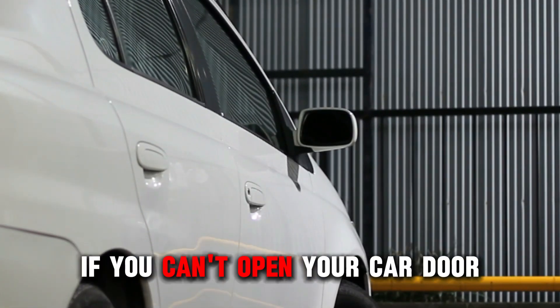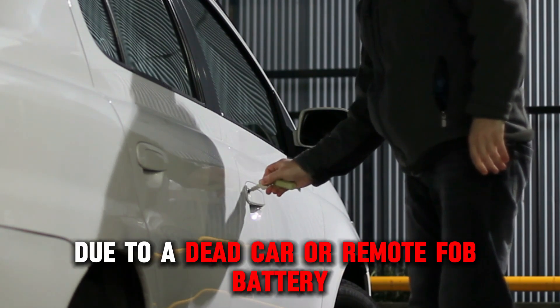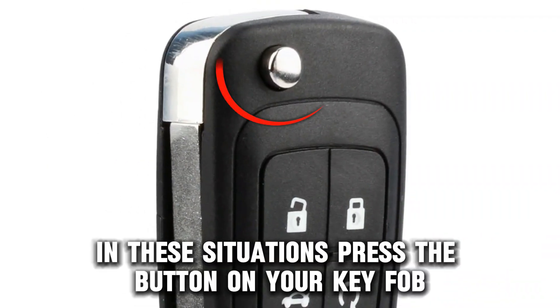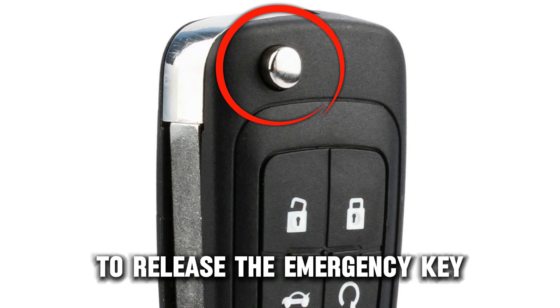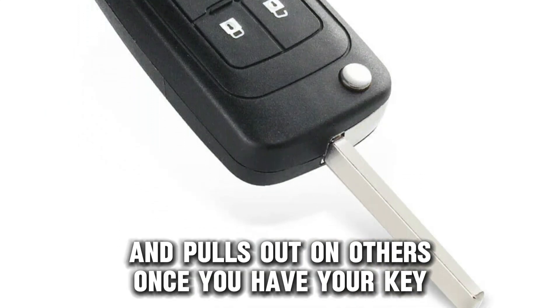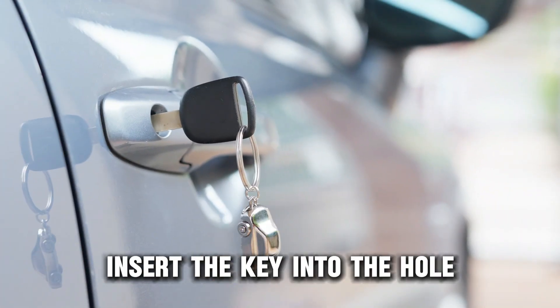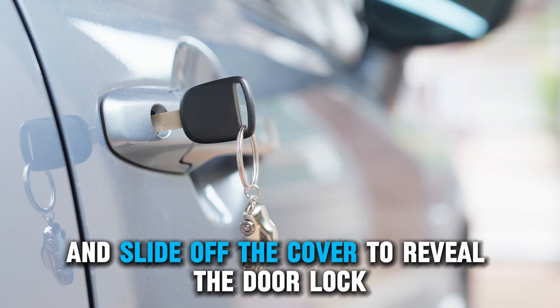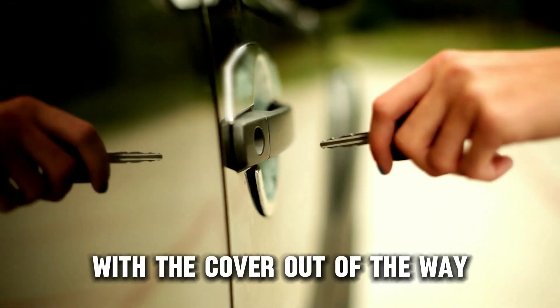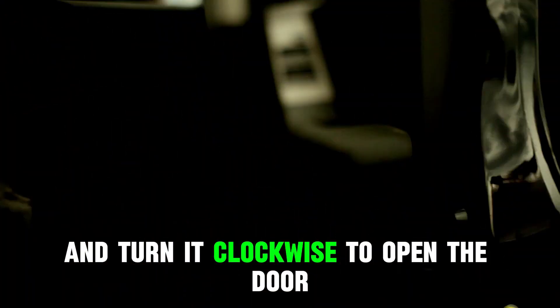How can you open the hood if you can't open your car door? You may be unable to open your car door due to a dead car or remote fob battery. In these situations, press the button on your key fob to release the emergency key. This key pops out on some models and pulls out on others. Once you have your key, locate the lock cover on your door handle. Insert the key into the hole and slide off the cover to reveal the door lock. With the cover out of the way, insert the emergency key into the lock and turn it clockwise to open the door.